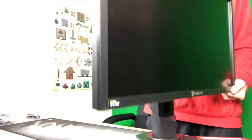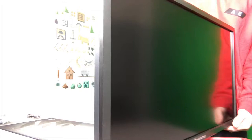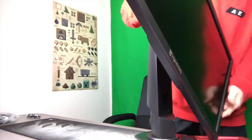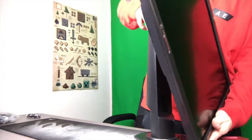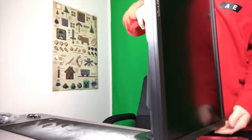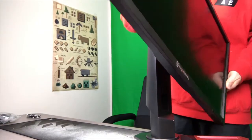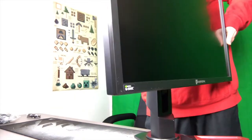It can be really tall, it can be really low. You can tilt it up or down, your preference. You bring it all the way up. You can have it as a vertical monitor, or horizontal, whatever.